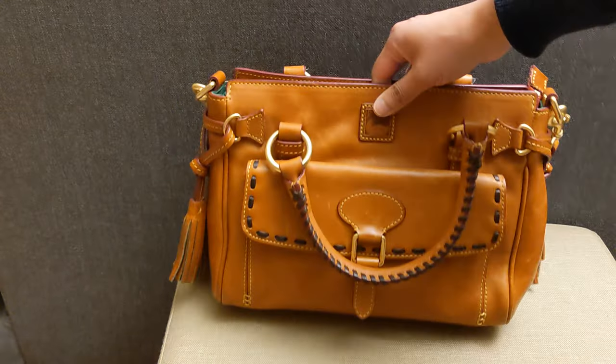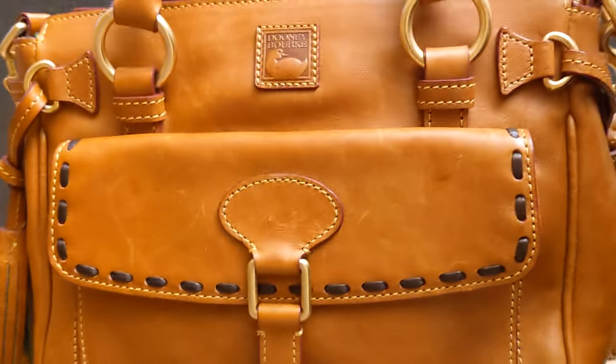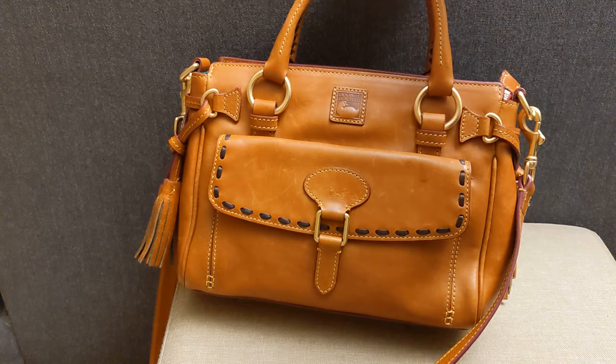So this is a Dooney and Burke Florentine pocket satchel, I believe it's called. I knew it was going to be scratched up based on the pictures on Poshmark, so this is not terribly surprising. I'm going to try to leather condition it to see how those come out.